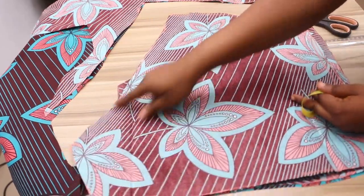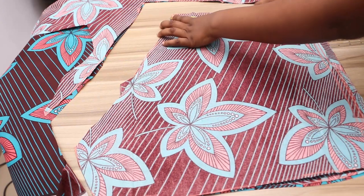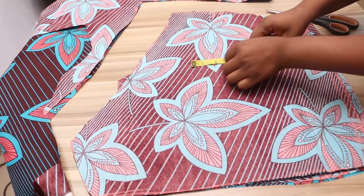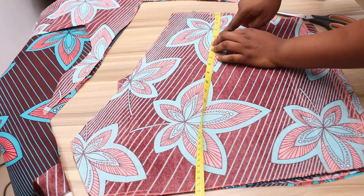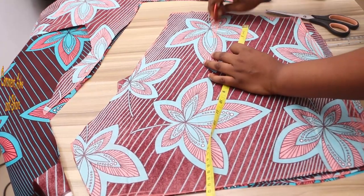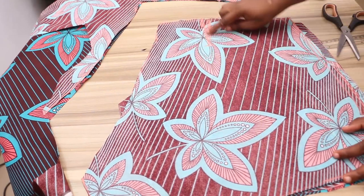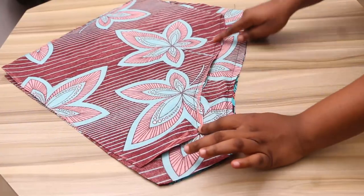I'll measure from the crotch line — 4 inches — then mark and add 1 inch to it; that will be my dart. From the waistline downward, the dart length is going to be about 5 inches because I'm going to be bending my waistband. I'm not adding a separate waistband — I'm bending it, that's why I added 1 inch extra. Now the crotch lines are joined.